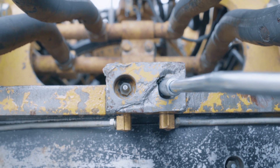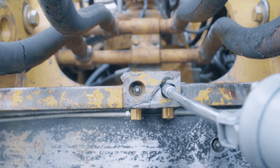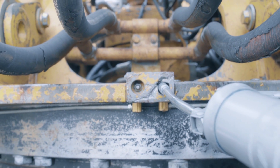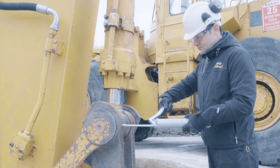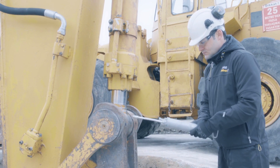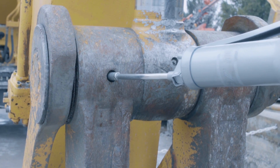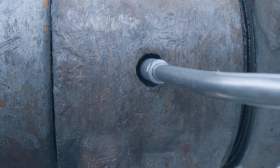Before applying any new grease, be sure to really clean the greasing point. This will reduce the risk of accidentally mixing with dirt or debris. Deciding the correct amount of grease to use for a specific component is absolutely essential. With the grease nipples, you can continue to pump in grease until a small amount comes out, but be sure to wipe off any excess.